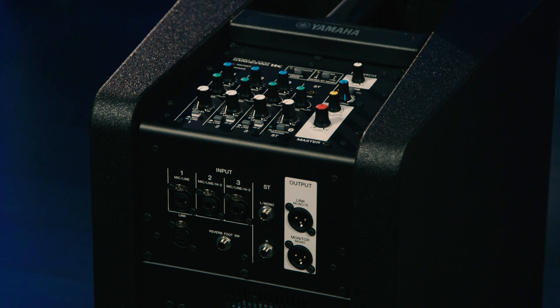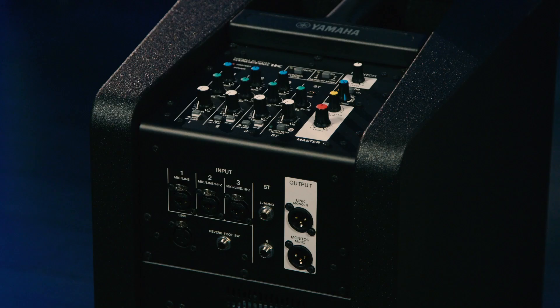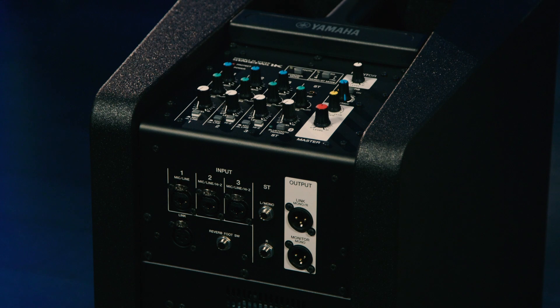The fourth channel is a stereo channel with three different inputs to choose from. The first is a pair of quarter-inch inputs for keyboard, drum machine, or similar line level equipment. Second, there's an eighth-inch input on the top panel, great for computers or music players. Finally, the stereo channel can accept input from a Bluetooth player, so you can route music wirelessly straight through the unit. When you link two units together, you can operate them in stereo, so stereo sources will come out in stereo for your audience. If you're using just one StagePass 1K, the stereo inputs will be mixed to mono.